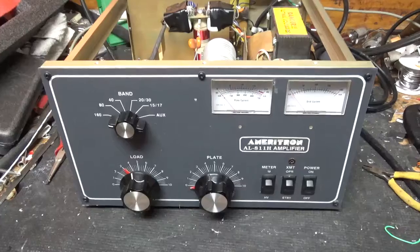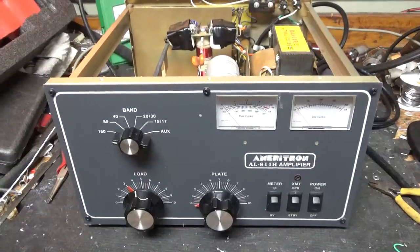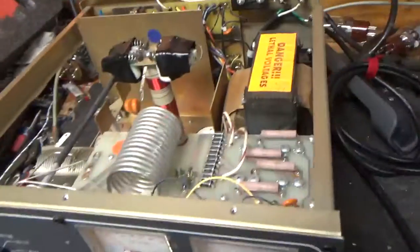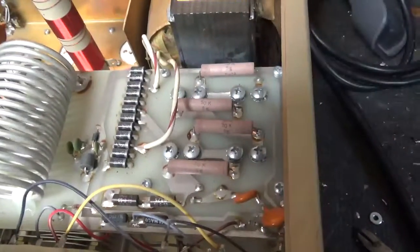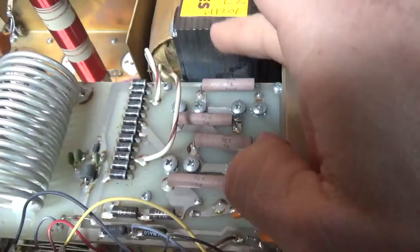Another Ameritron AL-811H — this is an older one, a 2001. It has the older resistors. I'll pull one leg, make sure they all read within tolerance of 50K, and then I'll replace all of them because these are prone to failing.